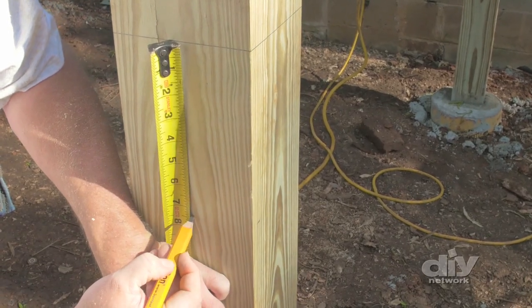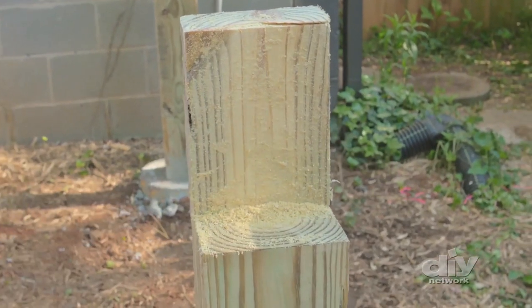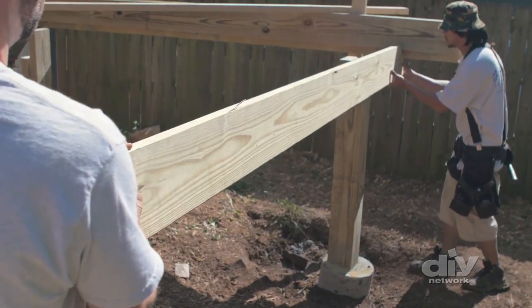Next, measure down from this mark by 7 and 3/8 inches, which is the height of the support beam. Use a circular saw or a reciprocating saw to cut out the notch. The support beam is then secured into the notch like a puzzle piece.